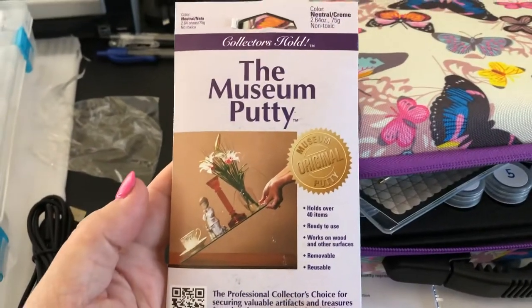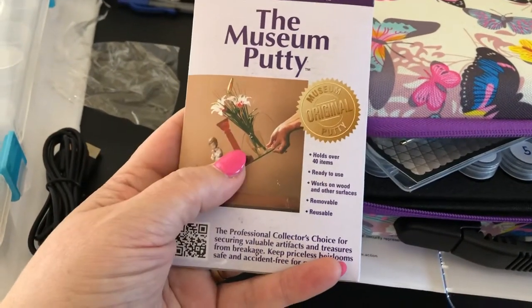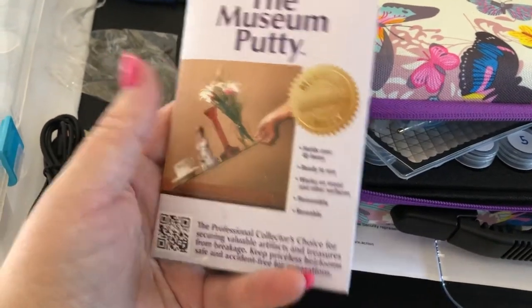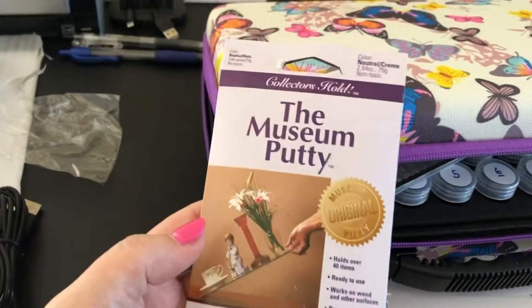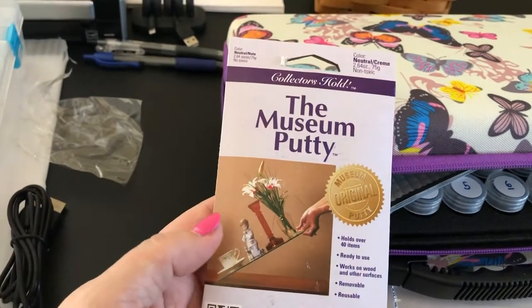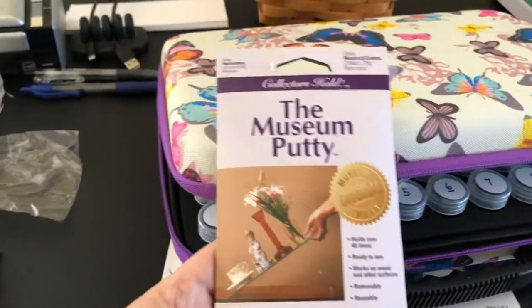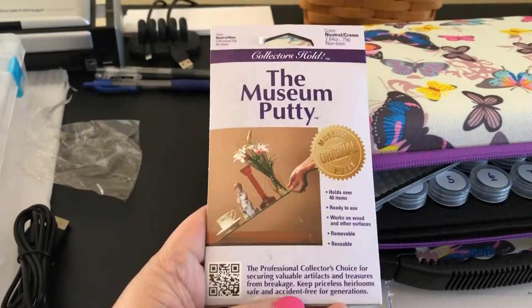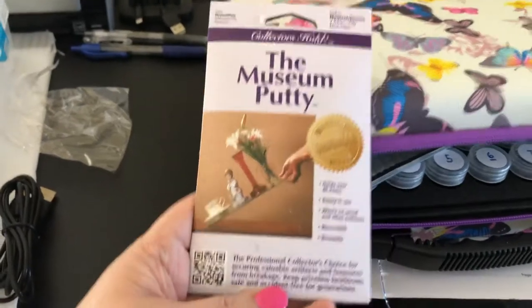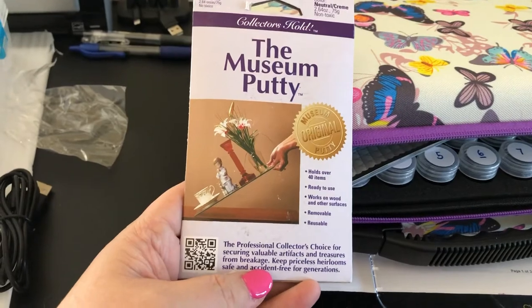The next thing I've heard is great is this museum putty, which I happened to have bought last year at the Container Store in Omaha. This is good to put in your pen instead of the wax that comes with the kit, especially in the multi-placer end. One of the YouTube people I watch, Katie from Diamonds and Washi, has recommended it and has a really good tutorial video on multi-placing, so I was excited that I already had this on hand.